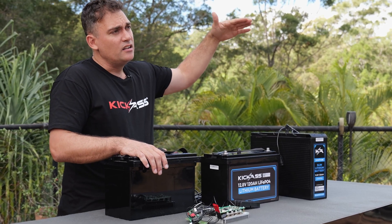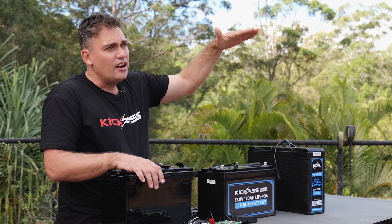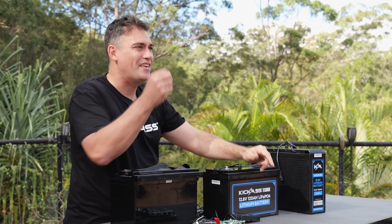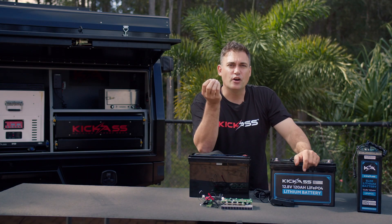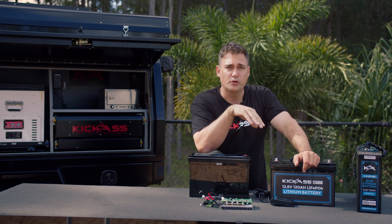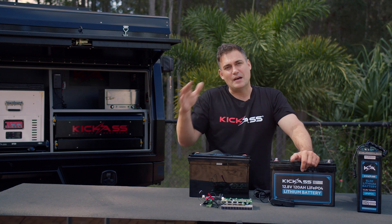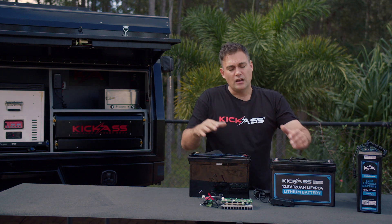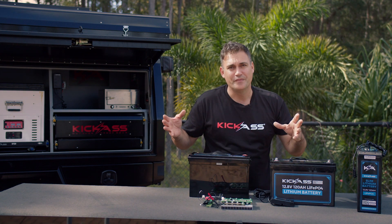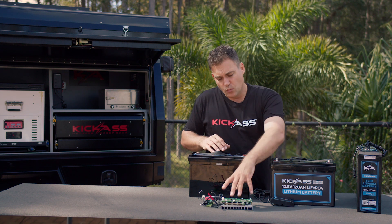But with lithium, the power starts out around 13 volts, but it will stay there and only go down slightly, and at the end it will just drop off. For the older people out there, you remember the old NiCad batteries in the Walkman — it would get slower and slower at the end. That's because they were similar to a lead-acid type battery in the discharge curve. But if you had a Walkman with a lithium battery, it would go forever and then it would just stop.